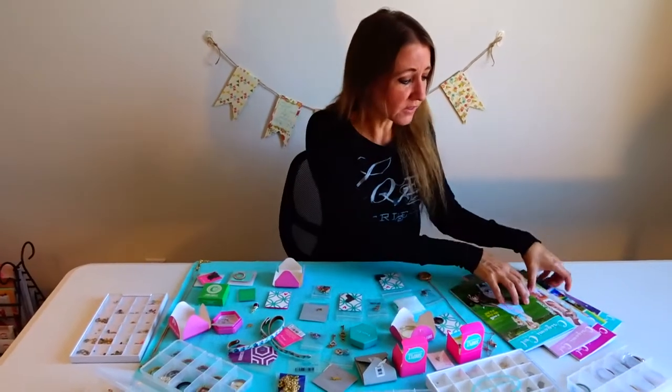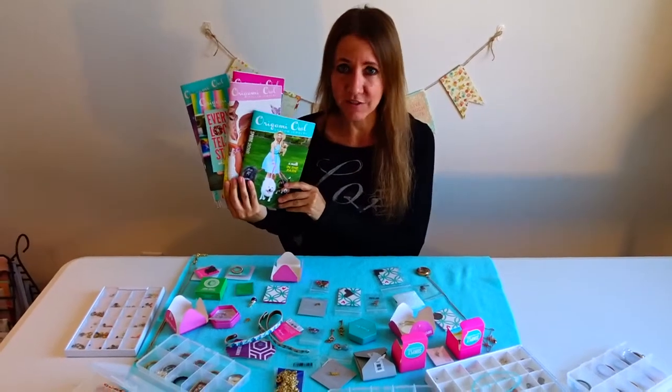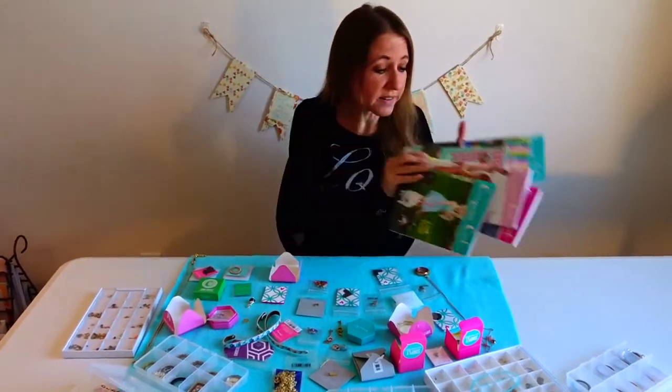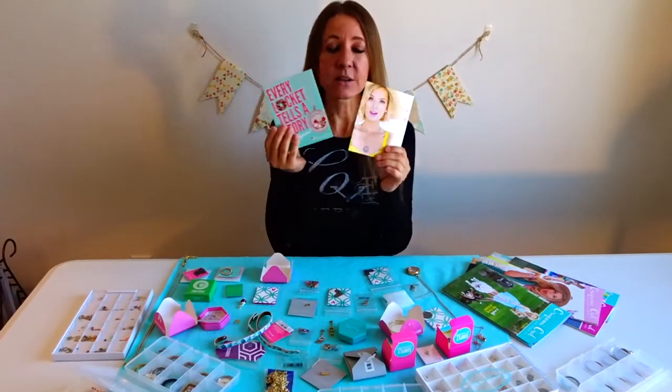These are all different catalogs from the past. They come out with a different catalog once or twice a year, and throughout the year they also come out with little mini catalogs for the seasons.